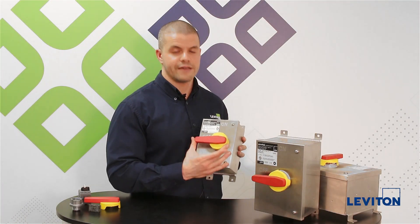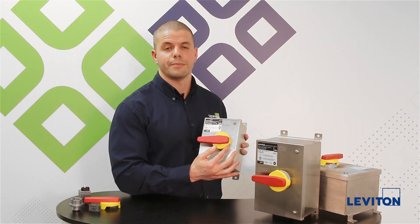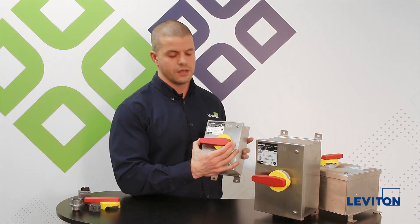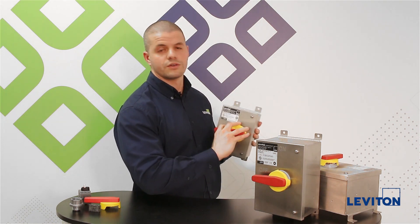Our new stainless steel disconnects have a new handle design. It's a longer length. It also has a plastic material on the bottom followed by an over-molded rubberized material, which you see here in red. It allows for easy gripping, durability, and also comfort when you're turning the switch on and off.